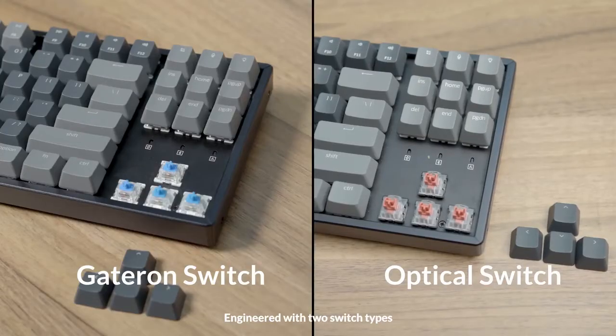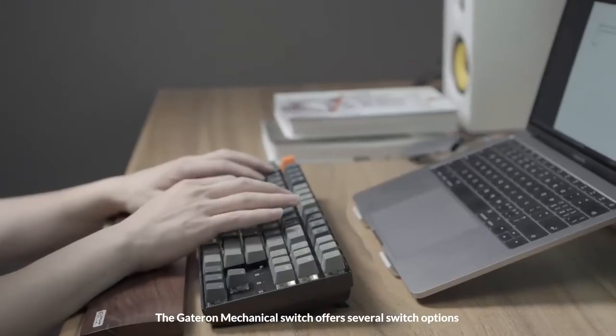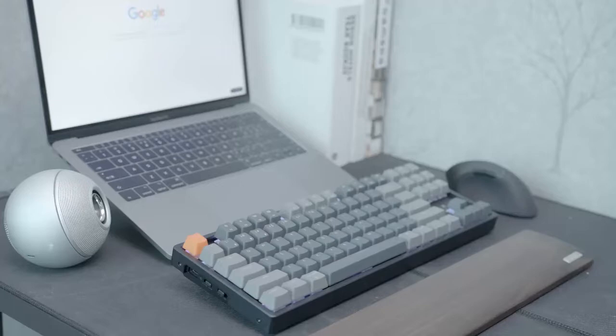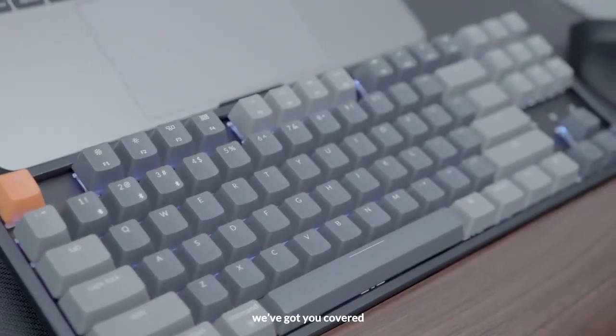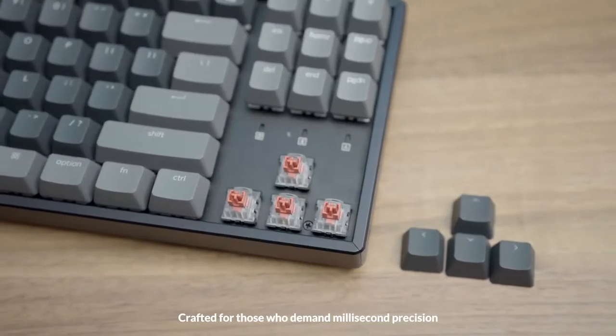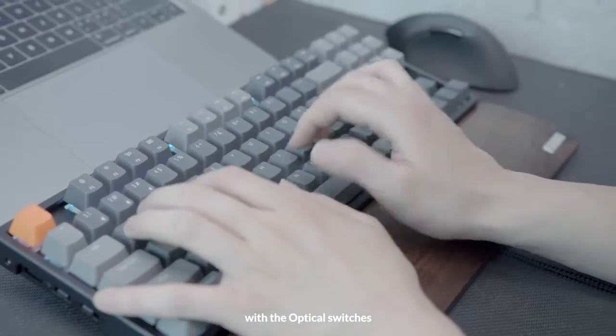Engineered with two switch types, the Gateron mechanical switch offers several switch options for an exceptional fingertip feel. Whether you prefer linear, clicky, or something in between, we've got you covered. Crafted for those who demand millisecond precision, you can type and play at warp speed with the optical switches.